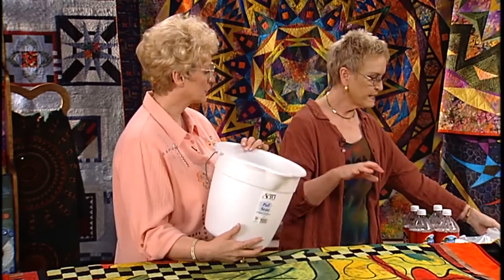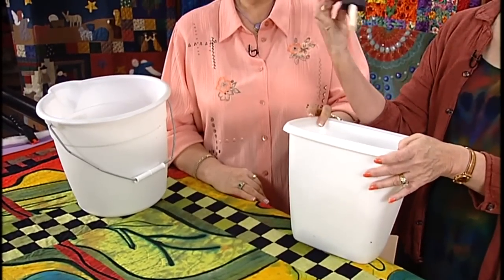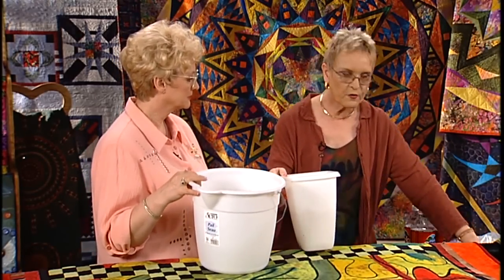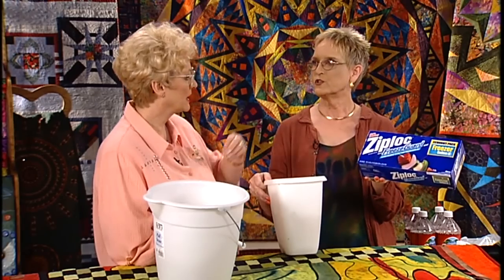I sort of liken it to using any household cleaners. Treat it like it's bleach — you're not going to want to breathe the fumes. And you're going to want to wear rubber gloves, so work in a well-ventilated area. Basically what you need are containers to mix in, just regular household items. I use squeeze bottles. You can put it on with foam brushes, very simple items. For people in apartments or small confined areas, the Ziploc freezer bag is a very nice way — you can get a lot of bags full of fabric in a sink.